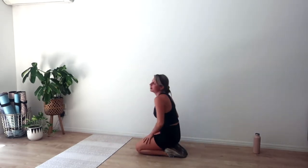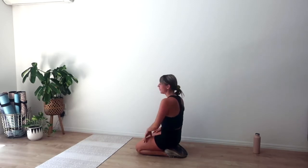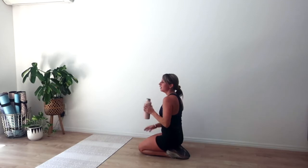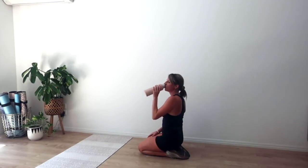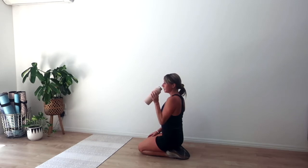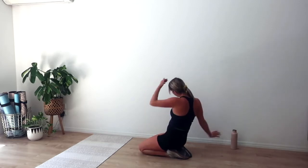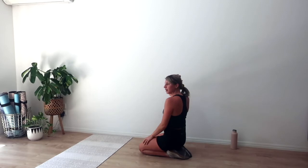Rest it down — oh my gosh. Grab a drink. We're going to rest for about a minute here before we go into our second set of exercises. Catch your breath. Big breaths — into the nose and out through the mouth. Grab a drink, have a lie down if you need.